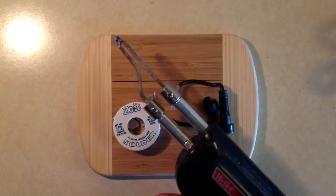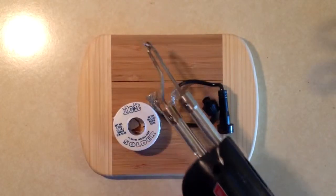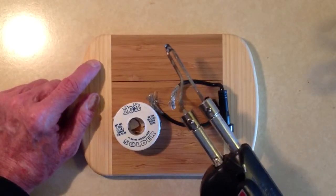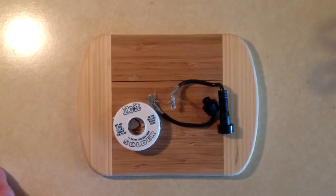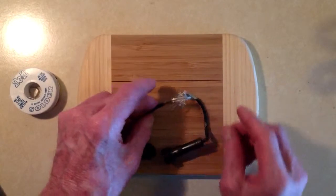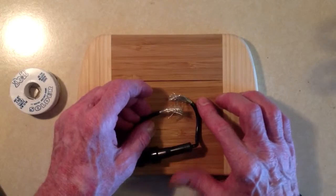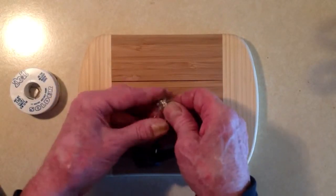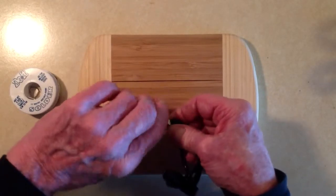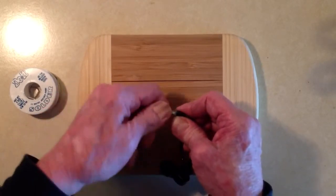Here we have a 260 watt professional grade soldering gun, which is more than enough heat for this application. You will notice the bamboo meat cutting board — very small, but it is intended to serve as a rest for this connection while I am soldering it, made out of a material that will conduct the heat away effectively but will not, in fact, catch on fire itself. What I am going to do is twist splice these two pieces of stranded wire.